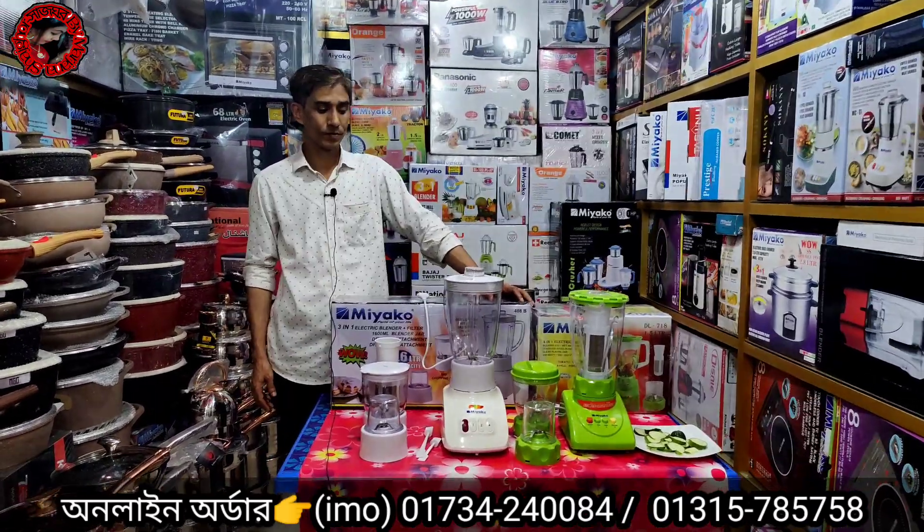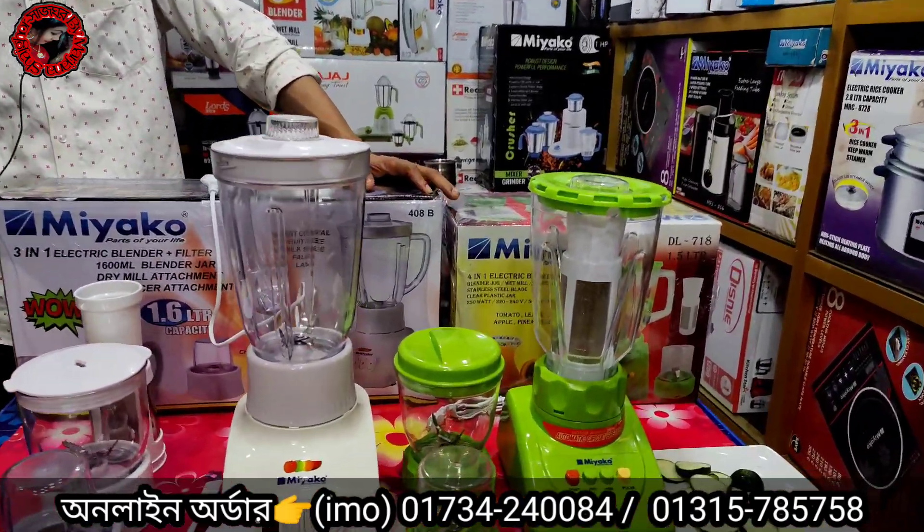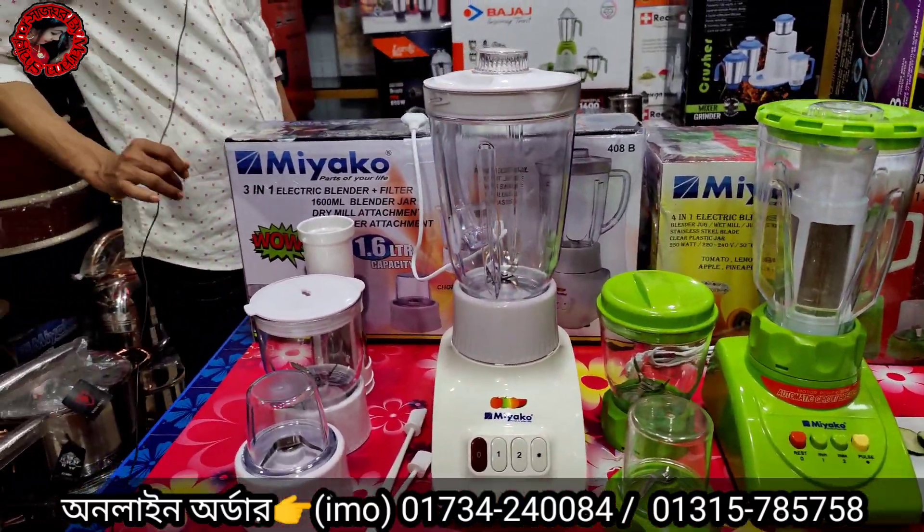Assalamualaikum sir. Welcome to Sumaira Traders. Today we are going to show you a little bit about a blender. How are you doing?